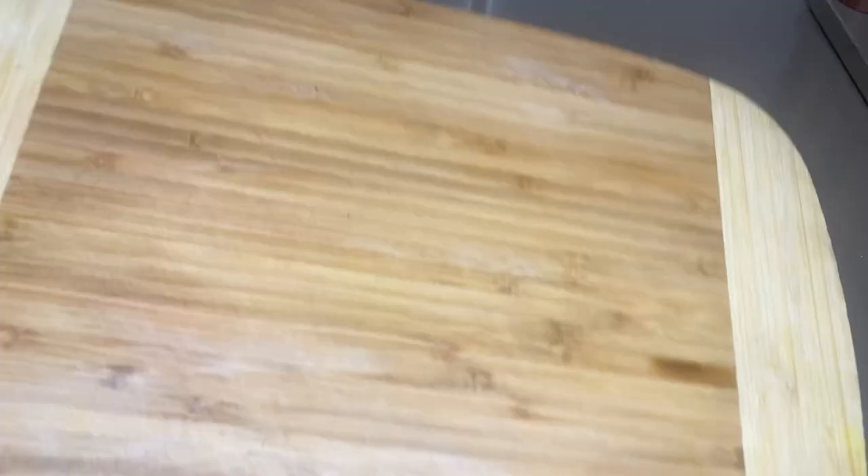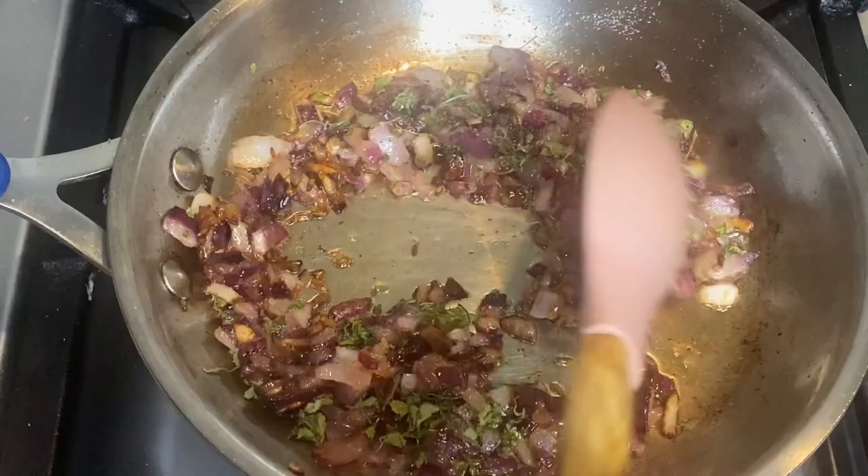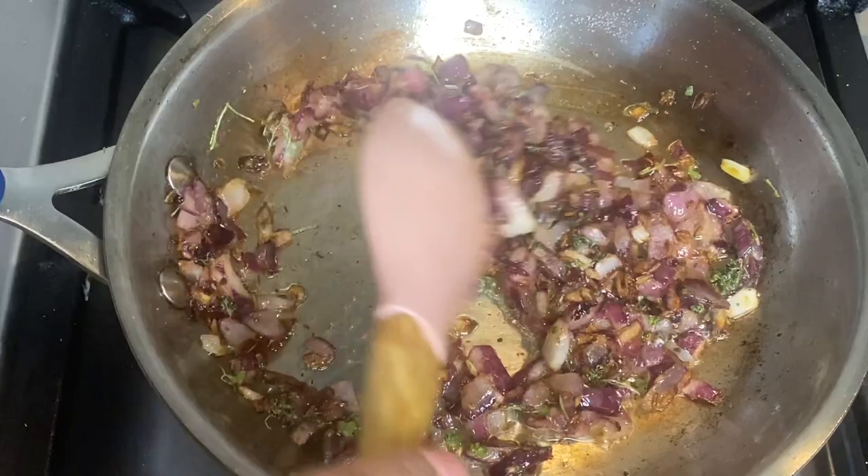The next tip: when your onions are browning, add a little and let them fry for 5 to 10 seconds more. This will make your onions very aromatic and the taste will be very yummy in any dish.